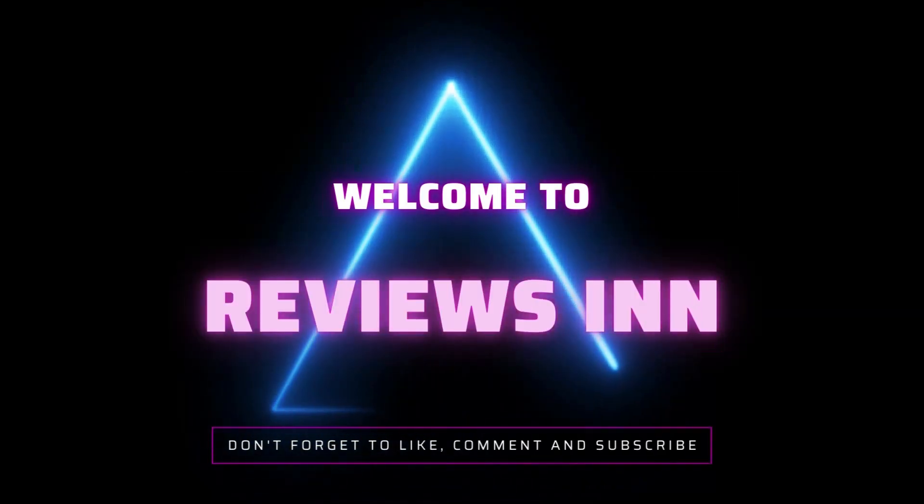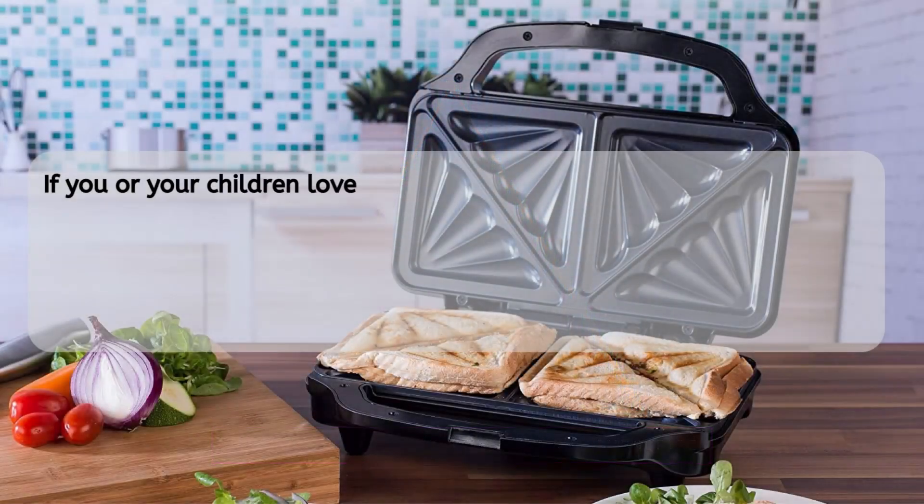Hello and welcome to the Reviews and YouTube channel. If you or your children love sandwiches, you will need the best sandwich makers.